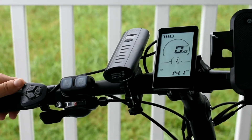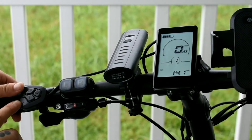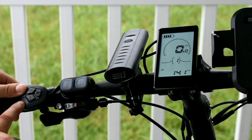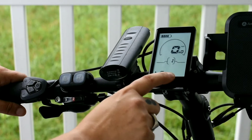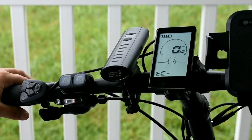In order to change that, you're going to hit the plus and the minus button at the same time and hold them down. You'll see that you come into a menu where you can change things.